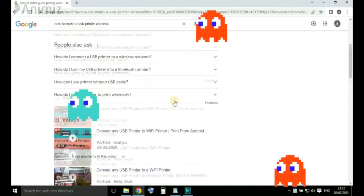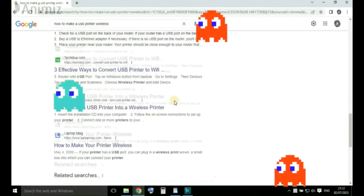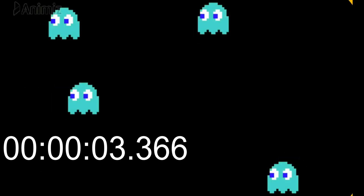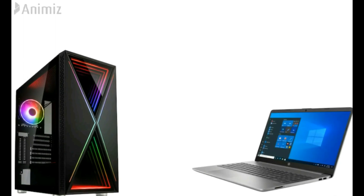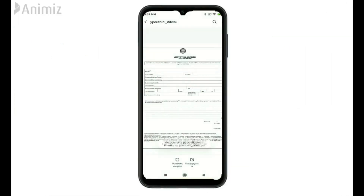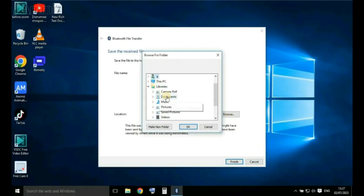A solution I propose must include a PC or laptop with your printer installed. Some apps of this type have a problem sending files, that's why I send the file from Android to Windows via Bluetooth.